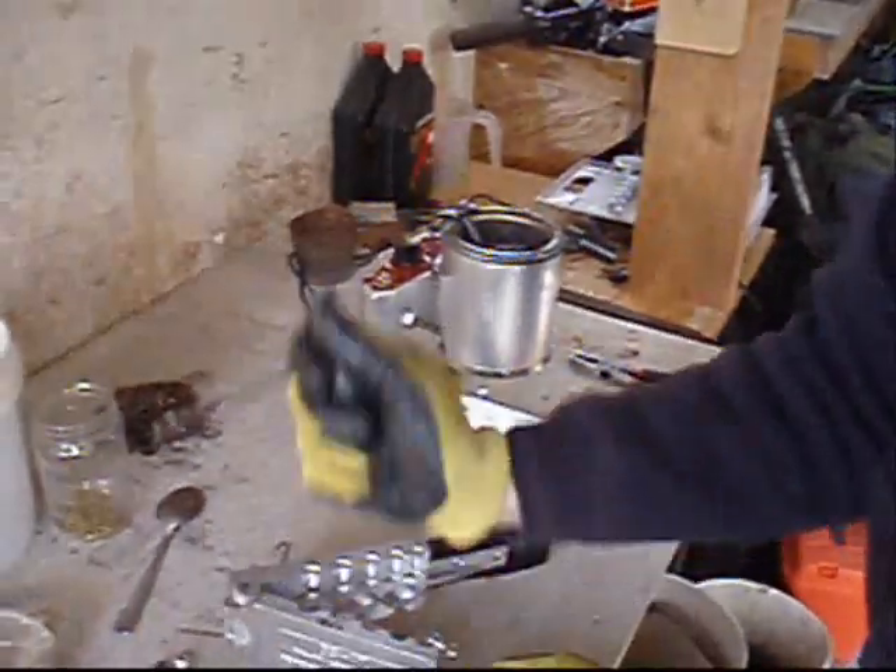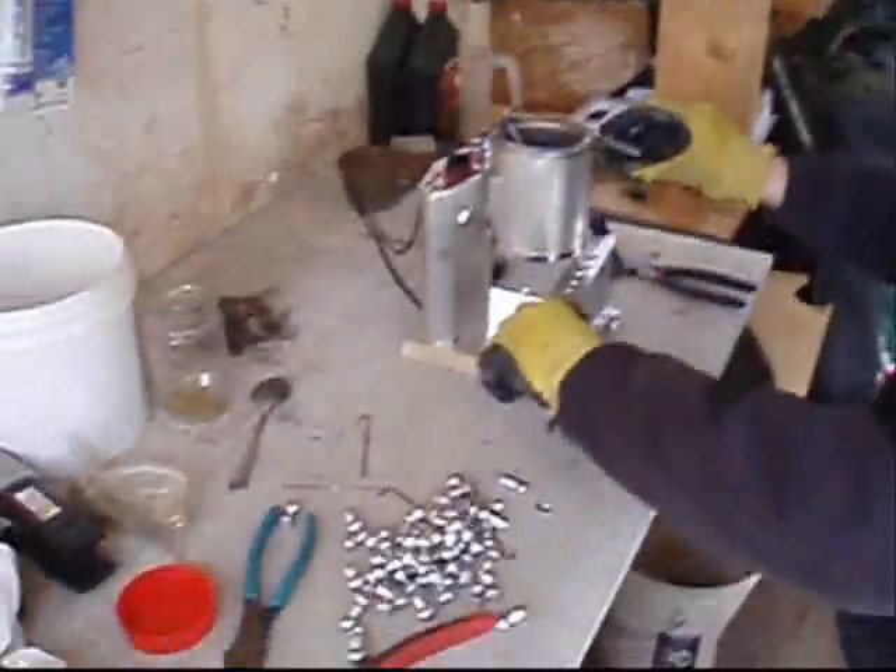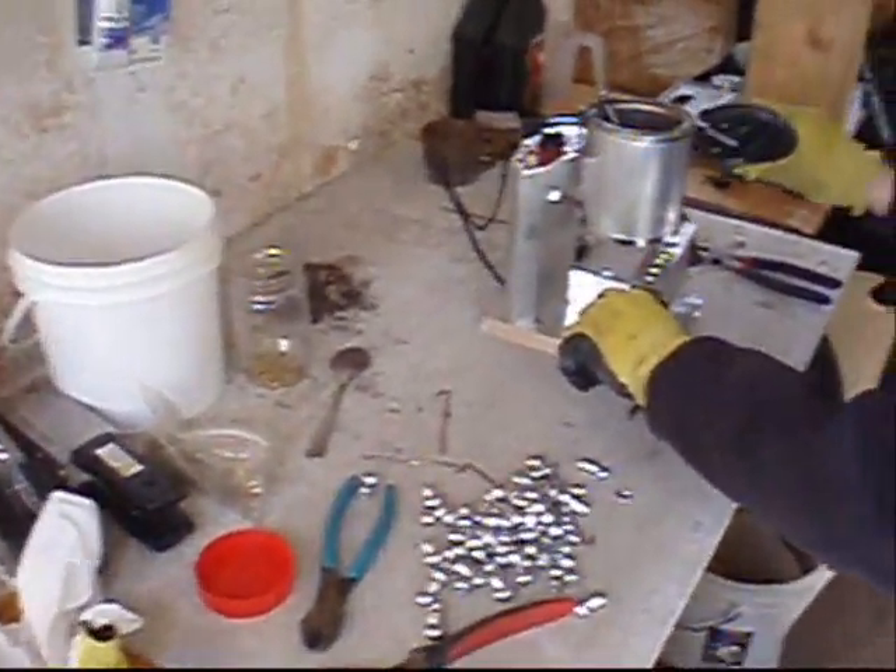All in all, it is a pretty fast and efficient system. We are going to probably end up melting down close to 125 pounds of lead here, and we have only been going for not even two hours yet.